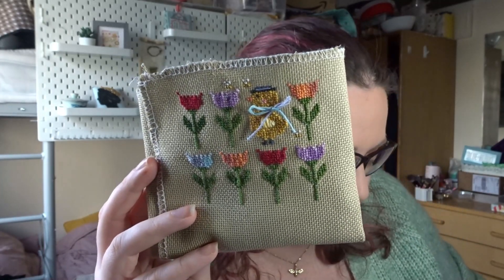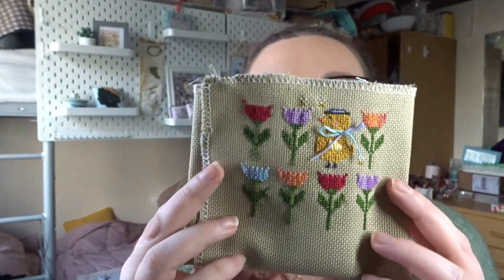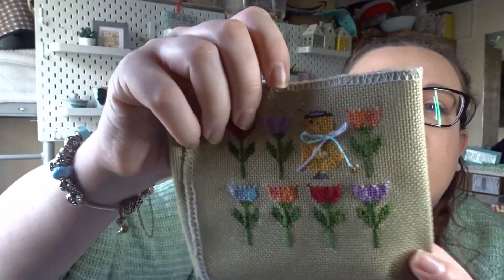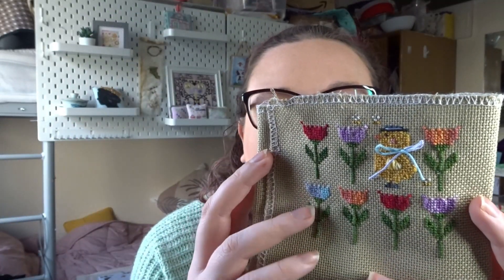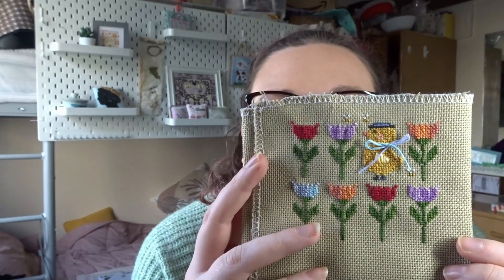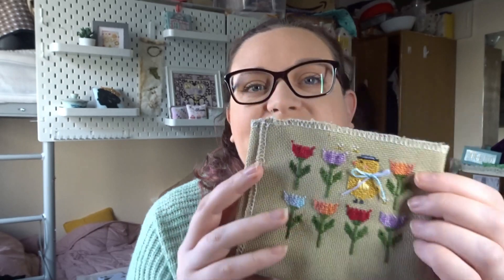Jodhry Designs threads are gorgeous hand-dyed threads from the UK — affordable and absolutely stunning to work with. I love the variegation, so mine are quite stripy because I stitched in stripes. I love how she does the little bow at the end. That is my first one finished, and this piece gave me a finish value of £8. So far this month I'm doing really, really well with the finishes.